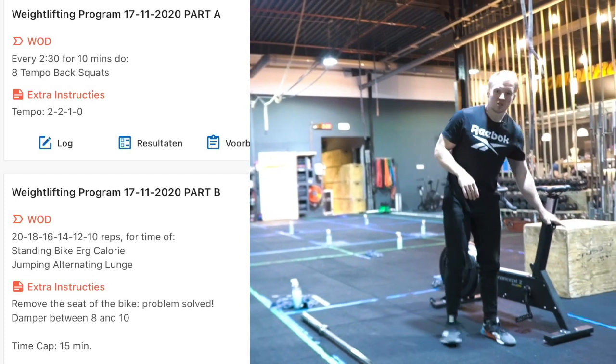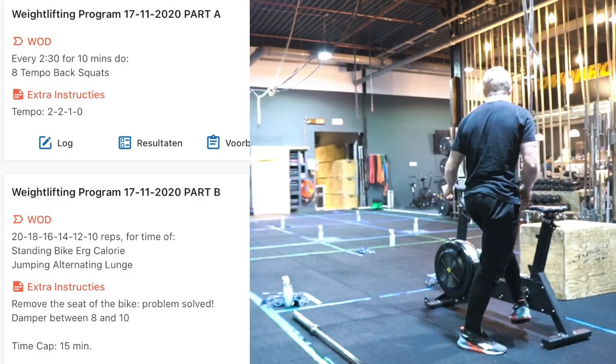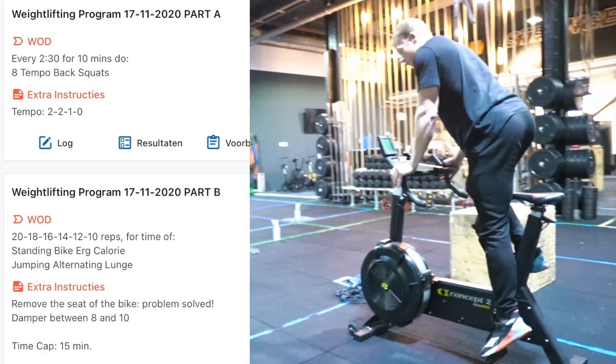For the bike calories, if you have trouble standing and you want to sit down you can also remove the saddle, but you can also just put it down. Then you're going to perform your calories.